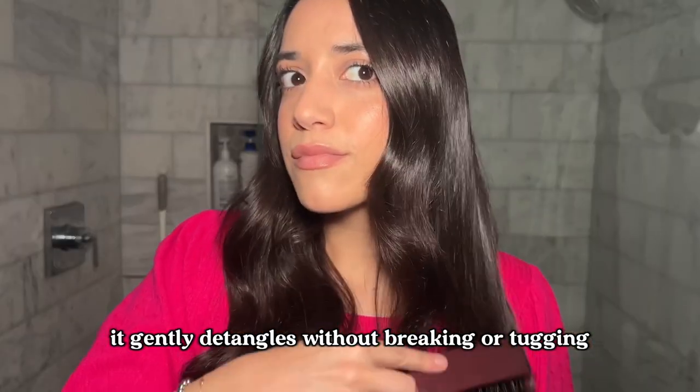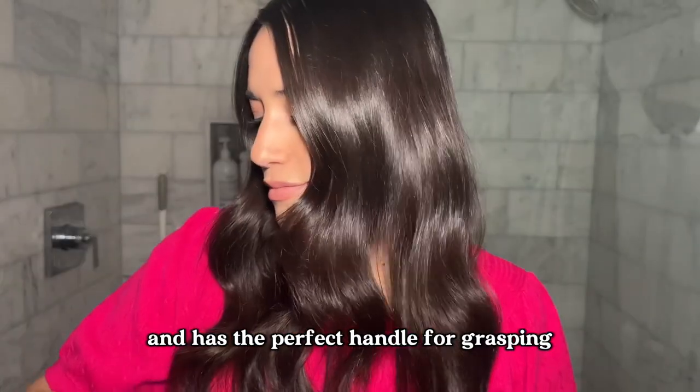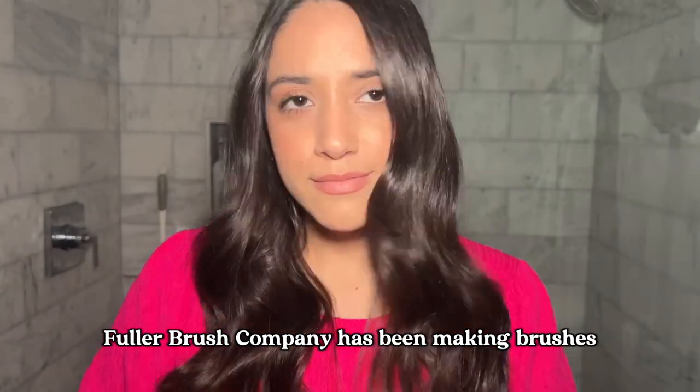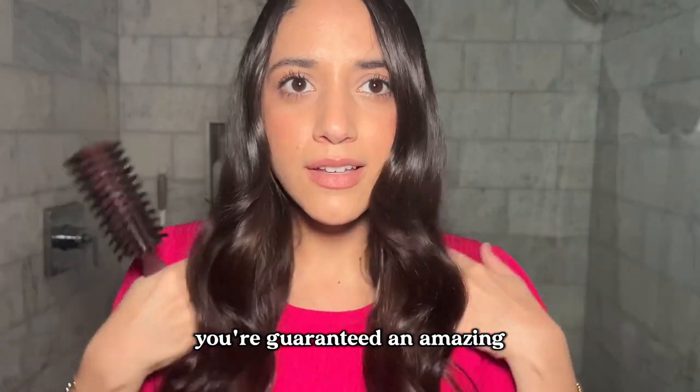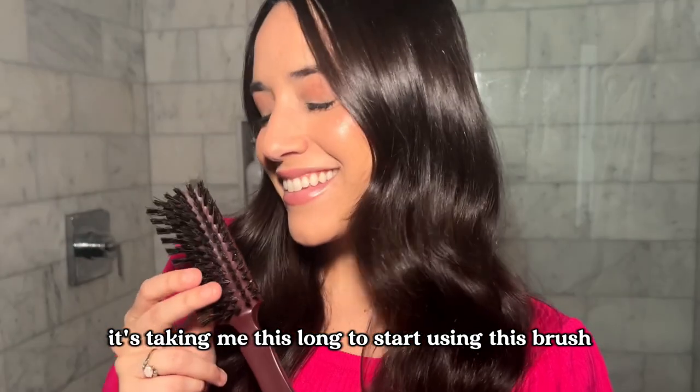It gently detangles without breaking or tugging and it leaves this insane shine. The brush itself is super durable and has the perfect handle for grasping. Fuller Brush Company has been making brushes for over a hundred years, so you know you're guaranteed an amazing quality product that will last. I seriously can't believe it's taken me this long to start using this brush.